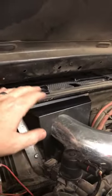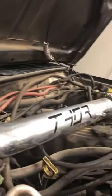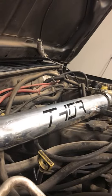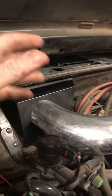First of all, the heat shield allows us to run a larger filter. Without that, a lot of times people run an inline filter which just isn't large enough. This filter is designed to flow enough for a small block V8, so plenty enough for a four liter.